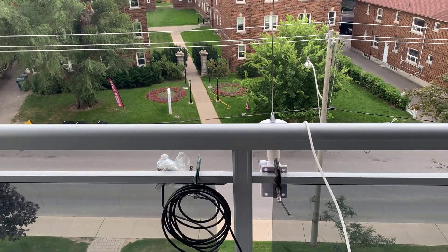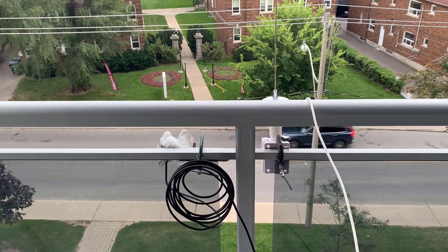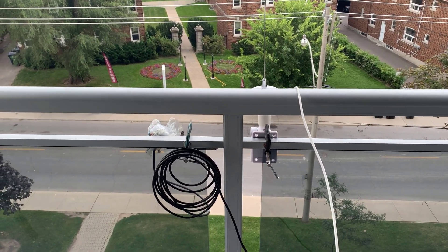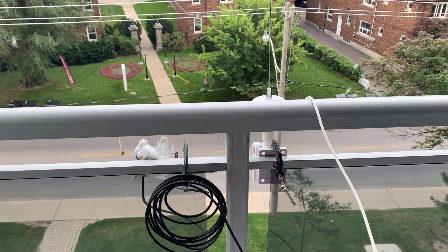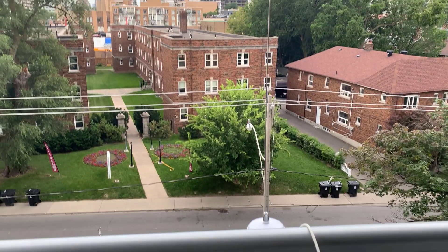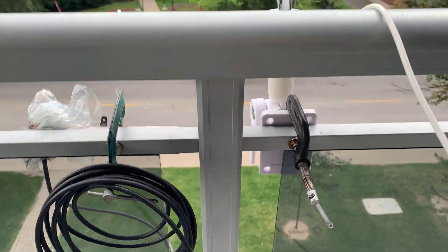Good evening, it's Jeremy. It's Monday August the 14th and this evening I'm going to be looking at GMDSS DSC on the VHF band, channel 70, the marine band. Last night I looked at the HF frequencies, but this evening we're going to look at VHF. There's my VHF marine antenna, mounted with a C-clamp on the balcony railing.